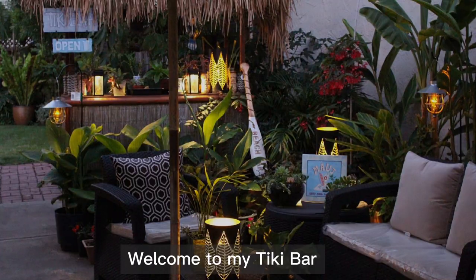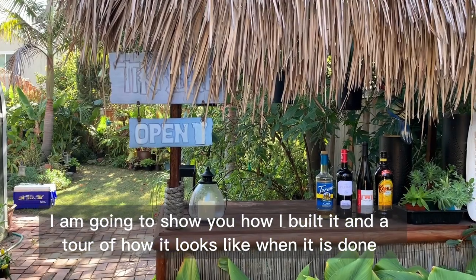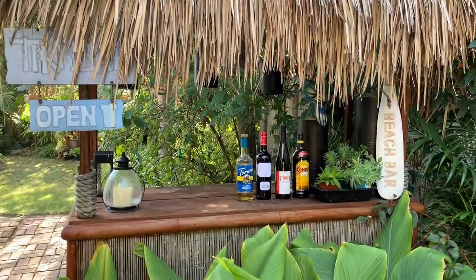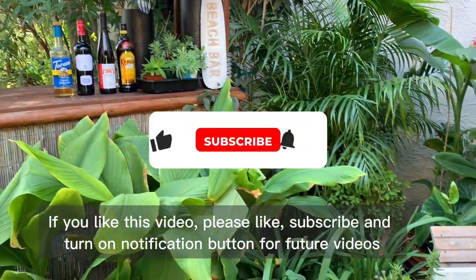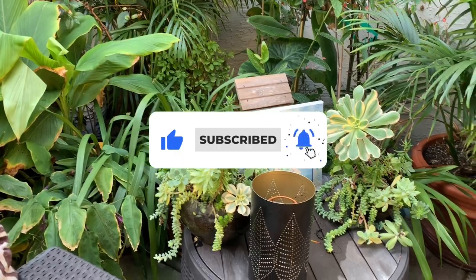Welcome to my tiki bar. I am going to show you how I built it and a tour of how it looks when it is done. If you like this video please like, subscribe, and turn on the notification button for future videos.